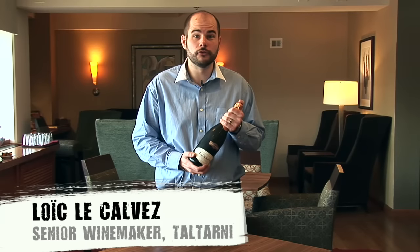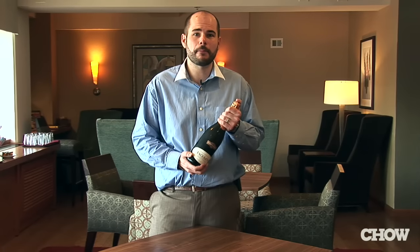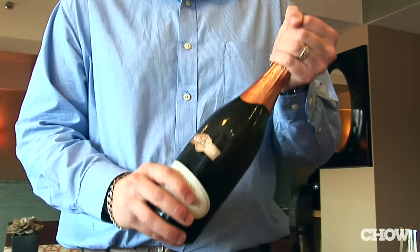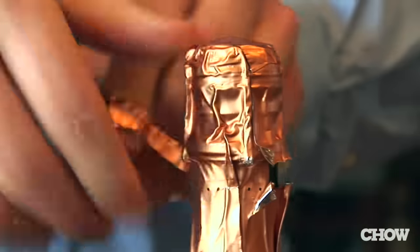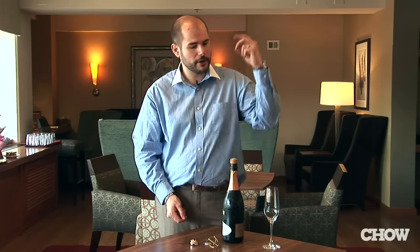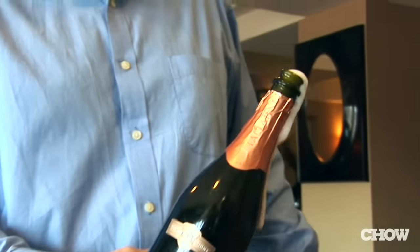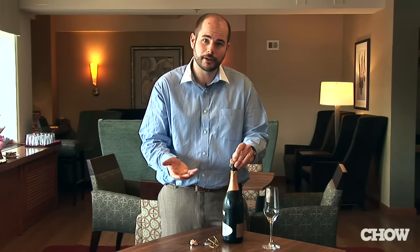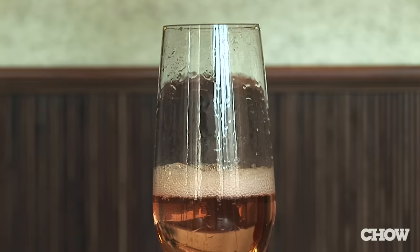When opening a bottle of sparkling wine, if you shake the bottle and you hear a big loud pop, you're doing it all wrong. What people do wrong when they open a bottle of sparkling is they shake the bottle. If you remove the wire, the pressure in the bottle can cause the cork to pop out, breaking the ceiling or the light, and you overflow. If you overflow, you lose your carbon dioxide, the wine goes flat — and you don't want that with sparkling wine.